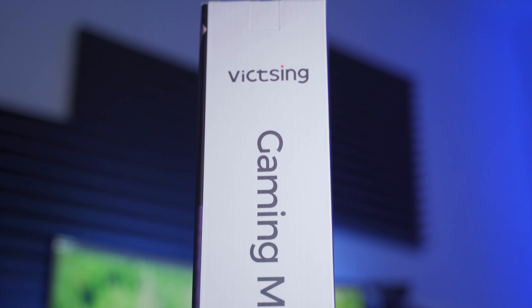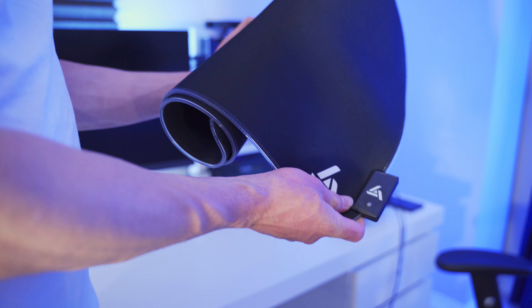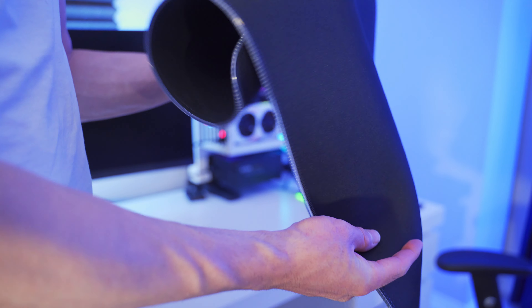It's 2020 and we've got RGB pretty much everywhere, so why not mouse pads? This right here is the Vixing oversized RGB gaming mouse pad and it measures 800 millimeters long by 400 millimeters wide, which is big. And in my opinion, that's a good thing because who wants to run out of mouse pad when they're gaming? So the bigger, the better.